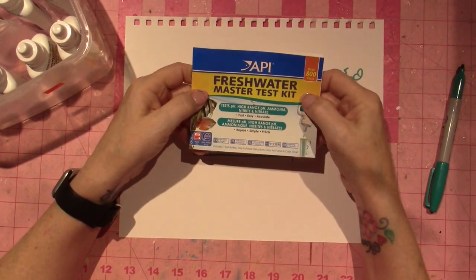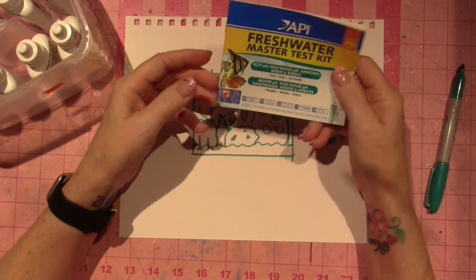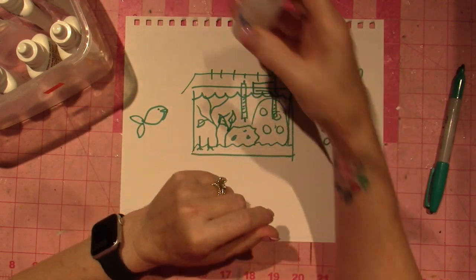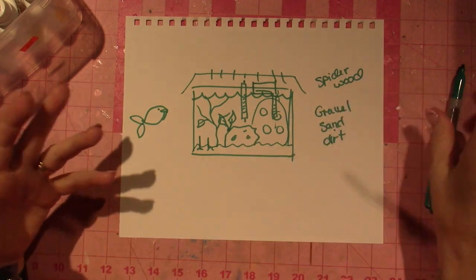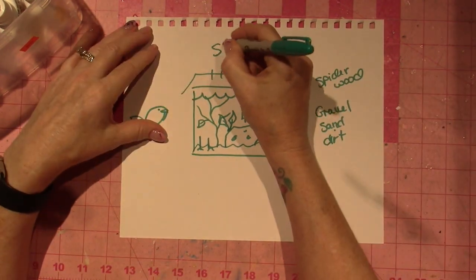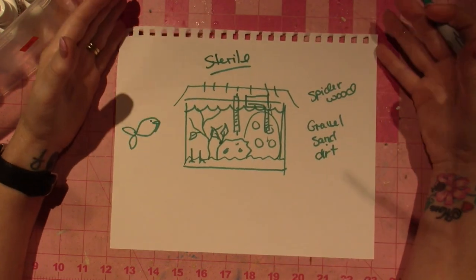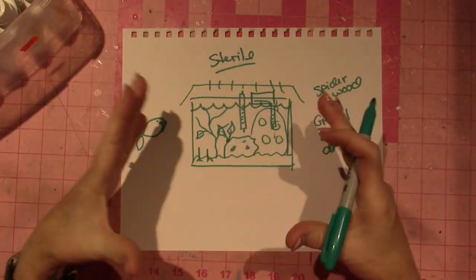I got the API Freshwater Master Test Kit, and I took a sample from my 29-gallon to test while we talk. When you first set up your fish tank it is sterile — this is what they call new tank syndrome. You have no biology really happening in the tank yet.